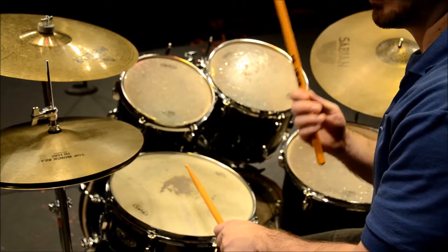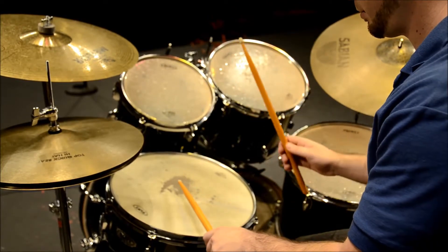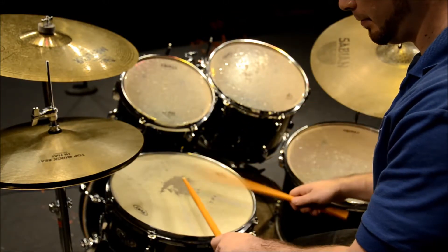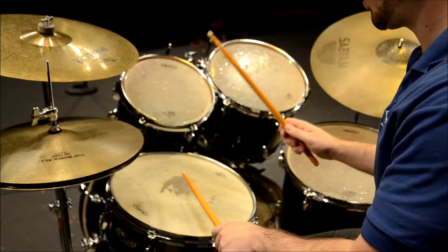The sound that you want to make, if you were to sing this sound, would be 'chut, chut.' You don't want 'cadunk, cadunk' — that's a rhythm, it's too open. 'Chut' is what you're looking for.